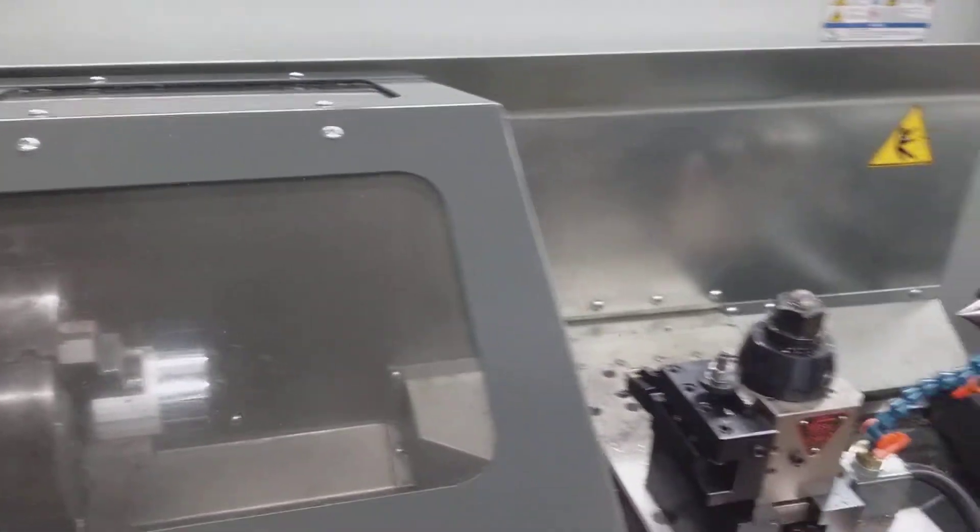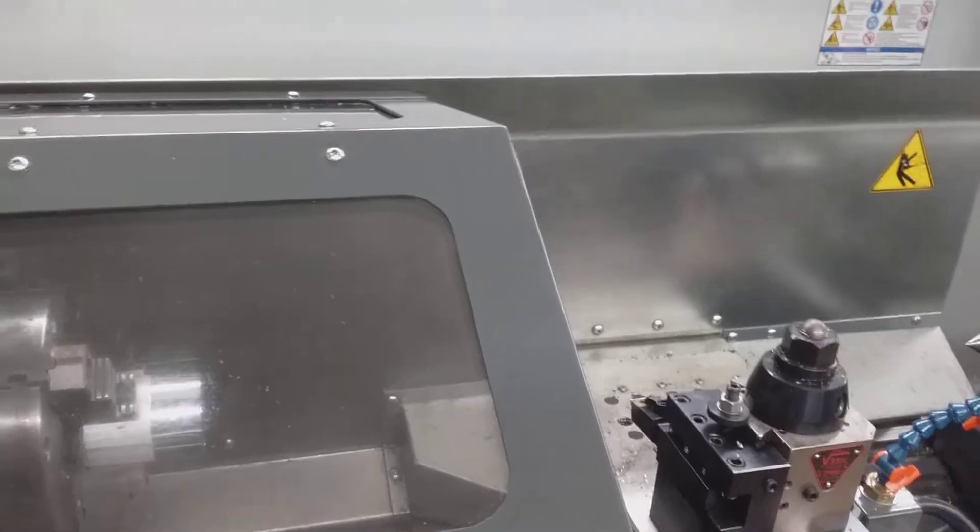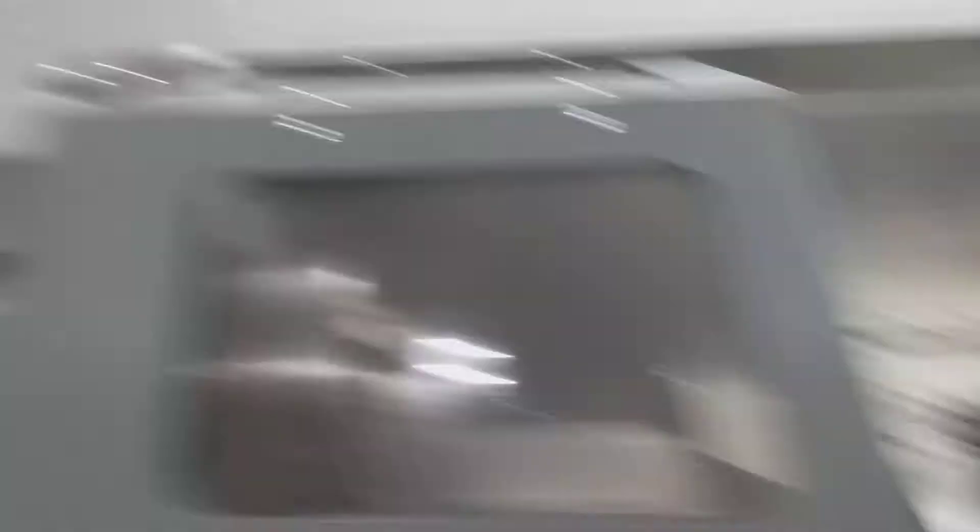When I was first studying this, they were saying, oh, it's a joining machine, and that's what you use. Little did they not tell me it was a CNC lathe the whole time.